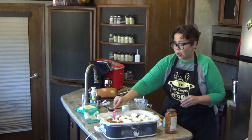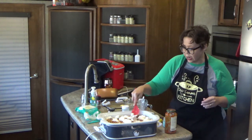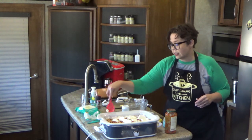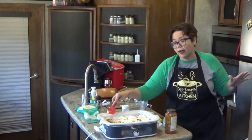I'm about to sneeze from opening that pepper — oh my goodness. Like I said, after you get it in there, you can kind of smoosh it down and spread it out. It doesn't have to be an exact science. If the sauce gets on the cheese, it's fine.